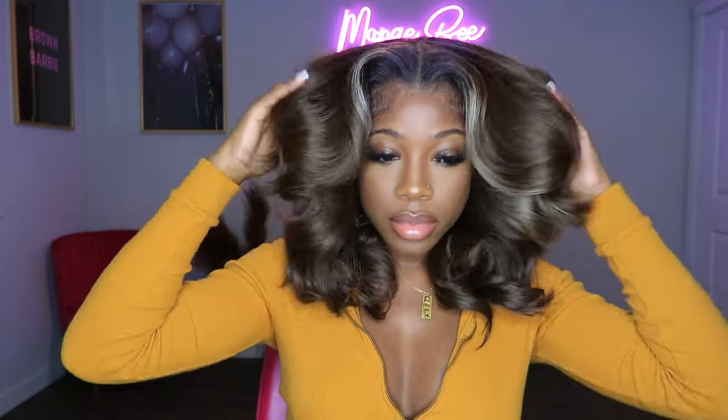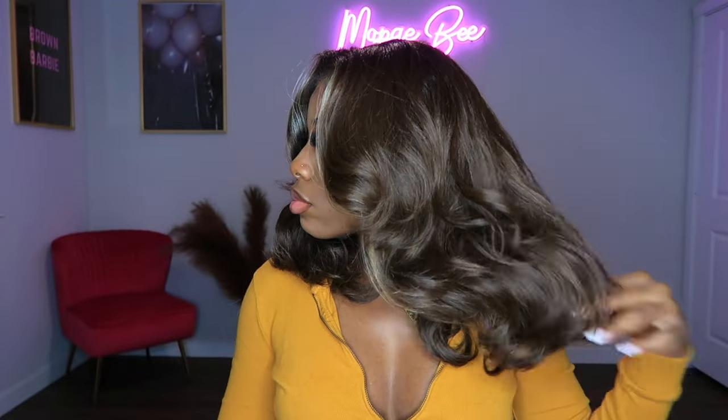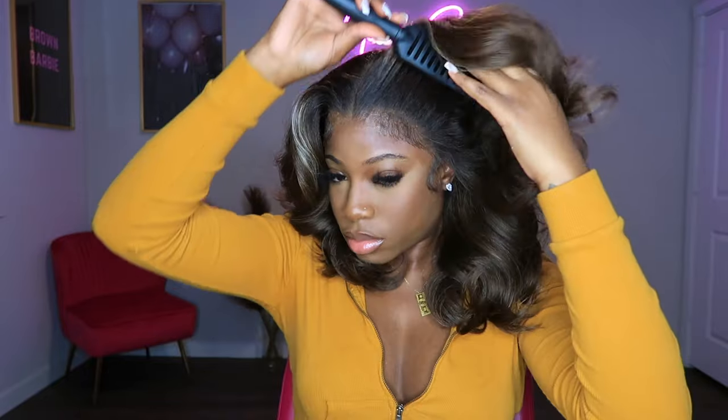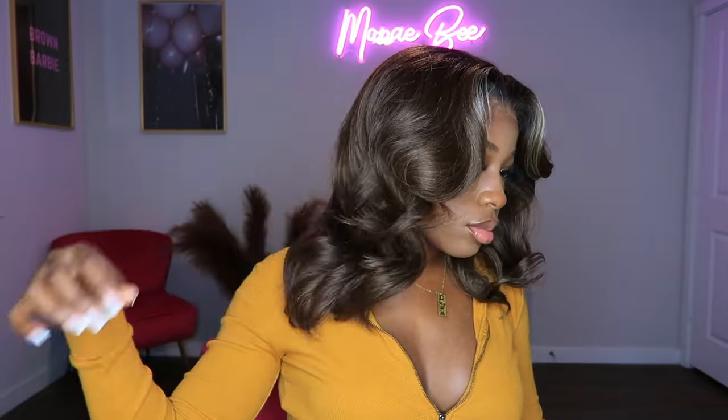Here is the final look of this wig and I really do love it. I'm not too big on short units, but this short unit is definitely giving grown, it's giving sexy, date night — but I also feel like this unit is giving 70s in a way. I don't know if it's because of the volume and the curls, but it's definitely giving off a certain type of vibe and I'm really here for that vibe.